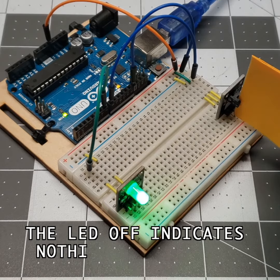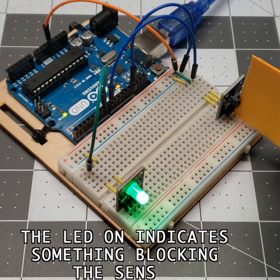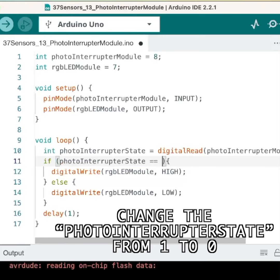The LED off indicates nothing is blocking the sensor. The LED on indicates something is blocking the sensor. Try modifying the code — change the photo interrupter state from 1 to 0 and see what happens.